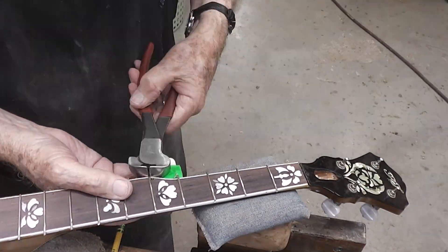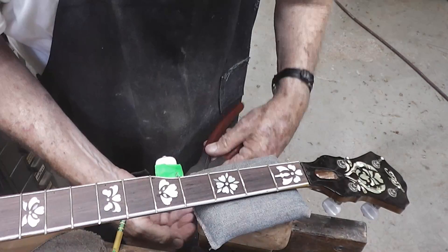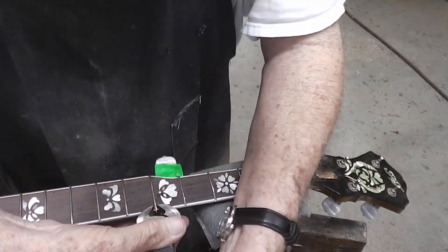Here we're nipping off the ends of these frets that we just drove into the instrument. We left them hanging over the edge a little bit.